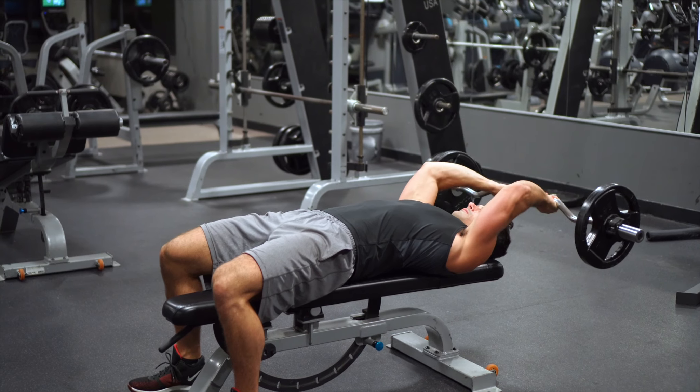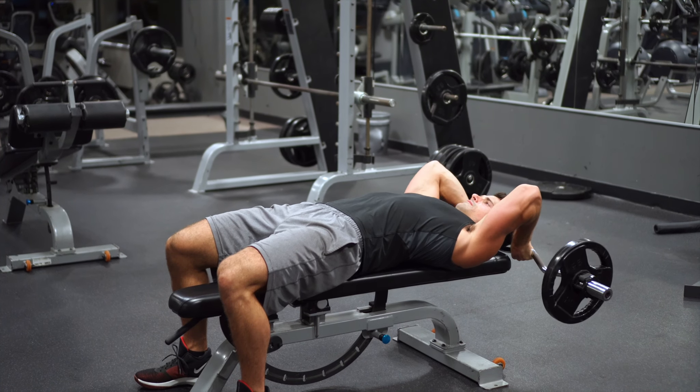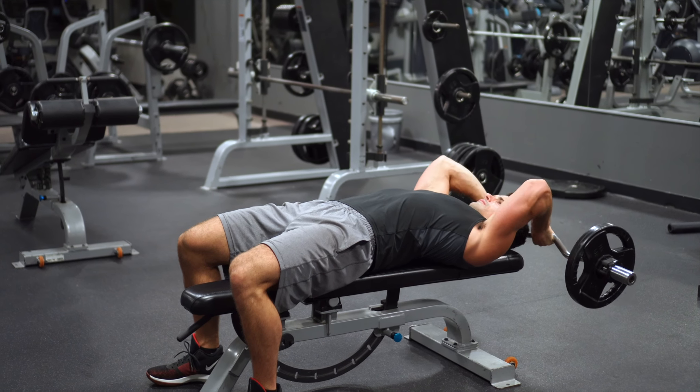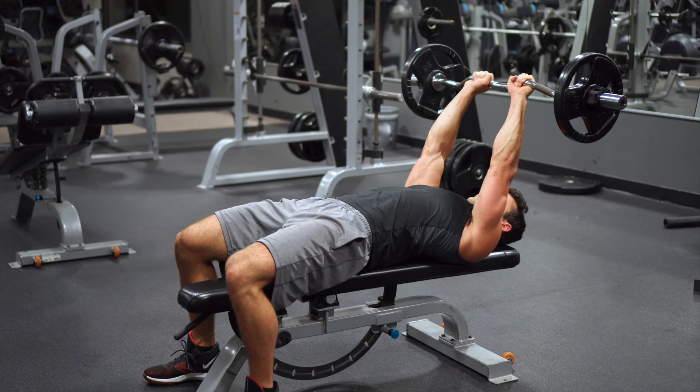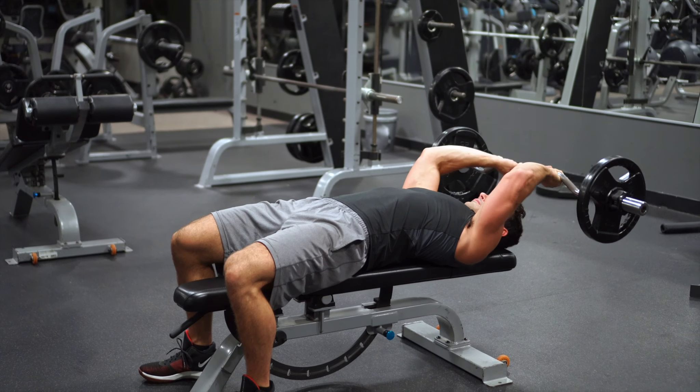Just to give you a visual example of what a normal skull crusher is, here's me doing them on a flat bench. You can try these different methods and see which one you like the most, but either one you choose they're both really good exercises for your triceps.